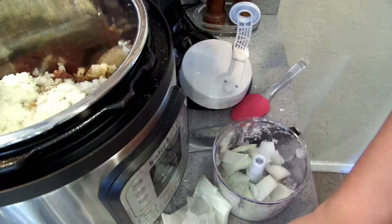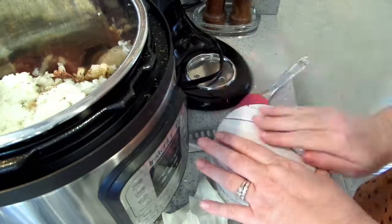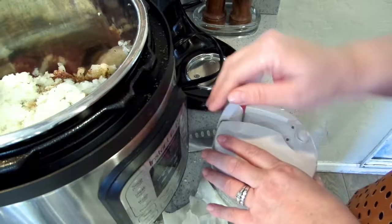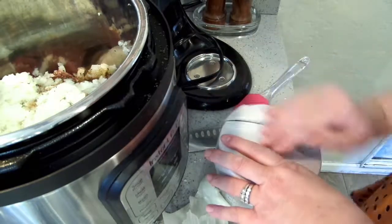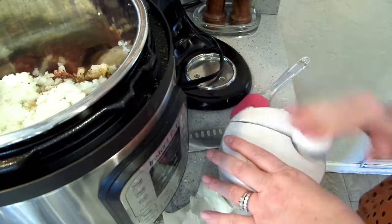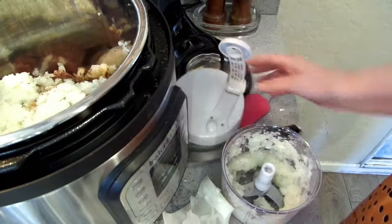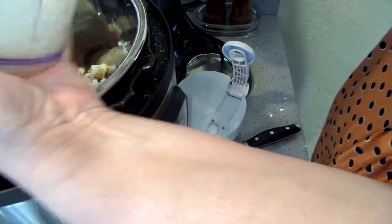Now normally when I make this chili, I do it on the stovetop in my cast iron and I cook it half the day. Usually I coat my pieces of meat in flour and fry them real quick. I could have done that here but I am short on time — this is the quick version.